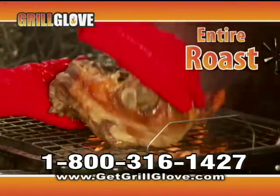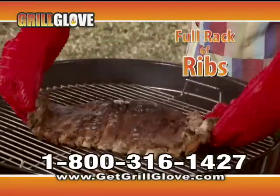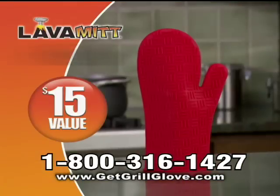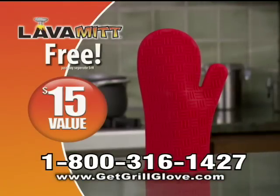Now you can flip entire roasts, briskets, even a full rack of ribs. But I'm still not done. You'll also receive the Lava Mitt — a $15 value — yours free too. Just pay separate shipping and handling.